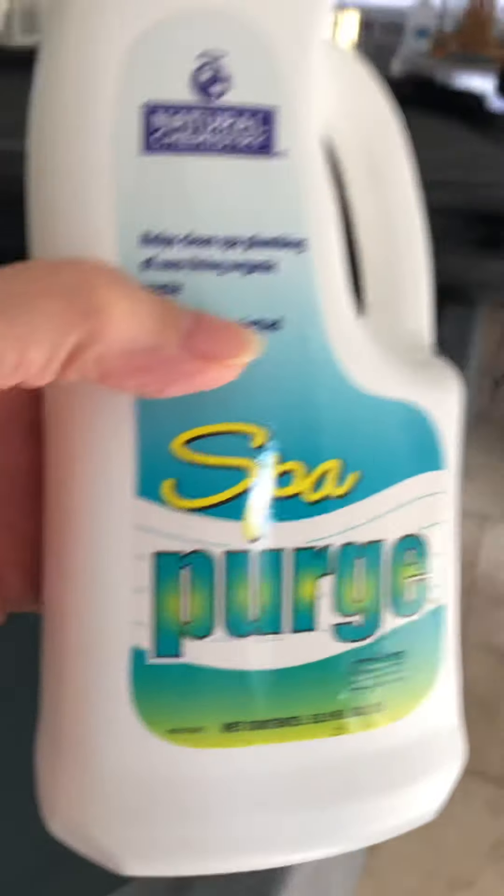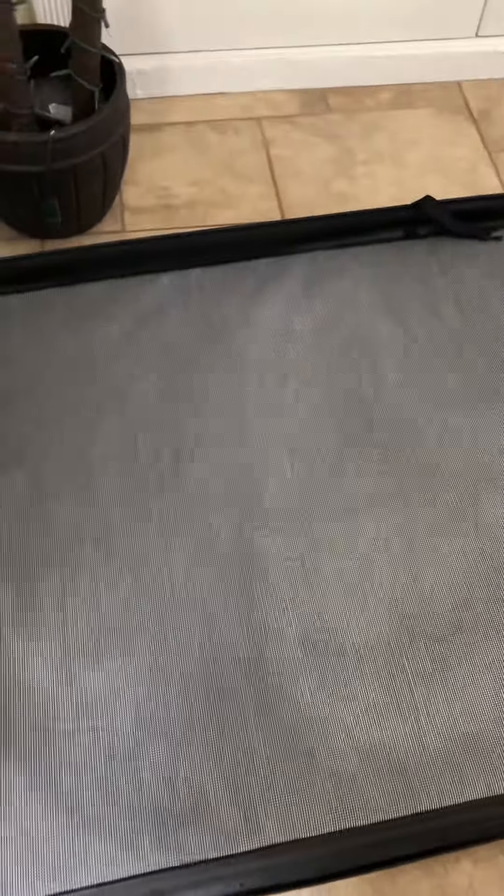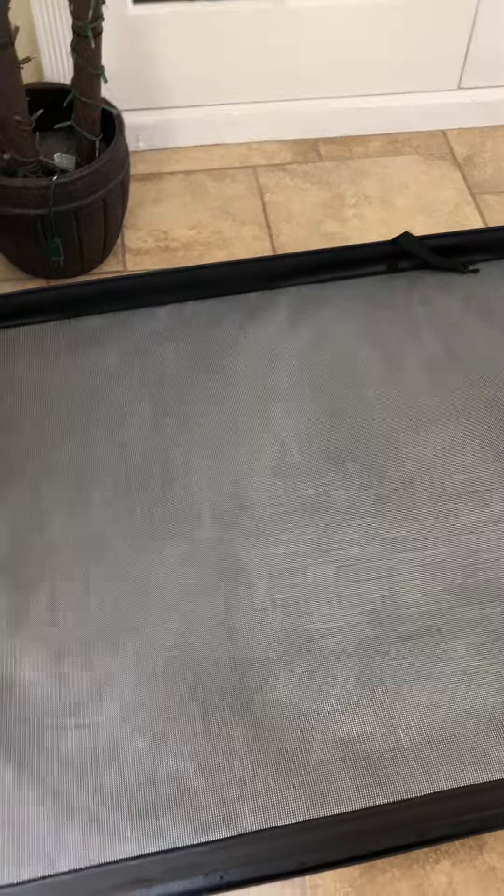First, what you do is you take the filter out. But first, I want to take this cover off — see how easy it is. What I'm going to do with this cover is lay it outside. Since my hot tub's inside in my sunroom, I'm going to open up the cover and let the top part that usually covers the water lay in the sun, which will make it nice and clean. I will also wash it down and do the top of it.